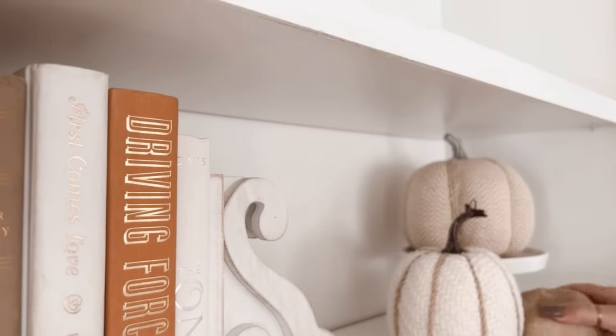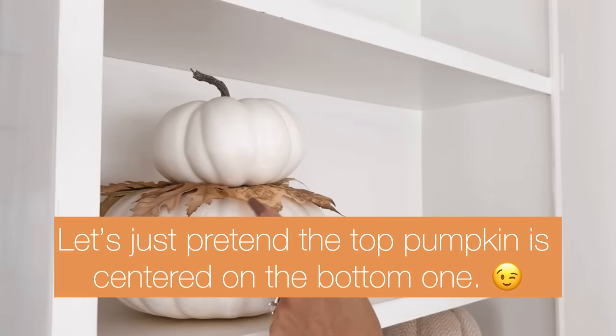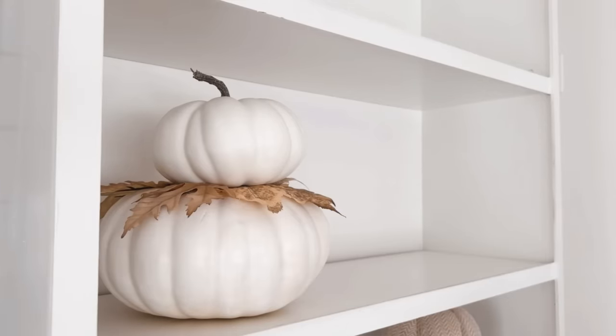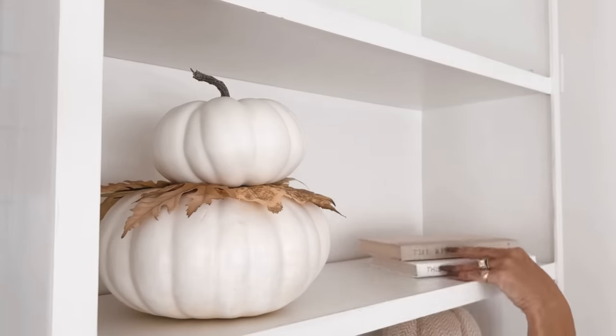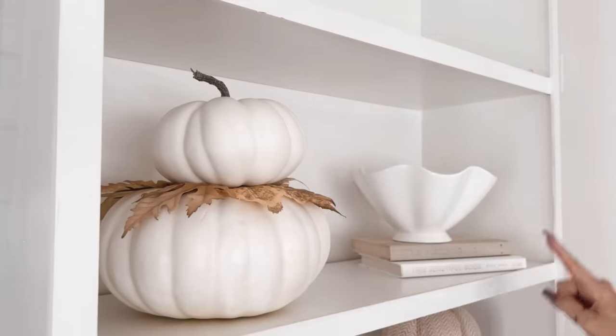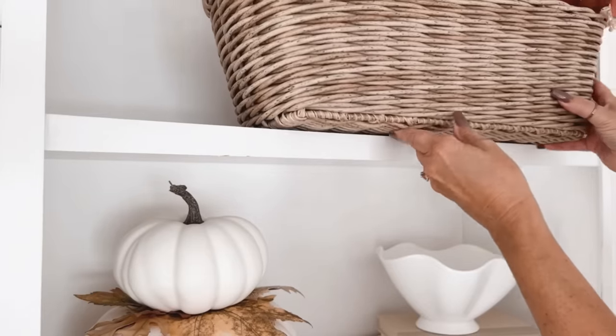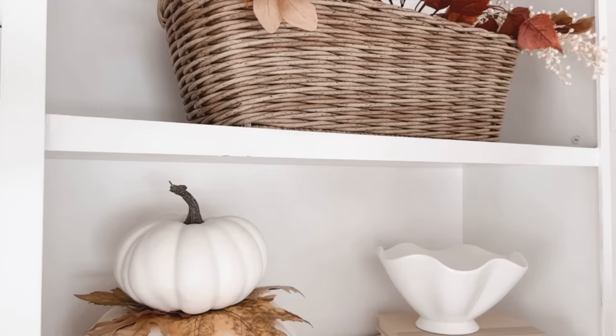I feel like I can go neutral with my pumpkins since I have the color going on in the books. Diagonally above the pumpkins I'm going to add this little topiary - one is just resting on top of the other and I tucked in leaves to add a little bit of color. And because I have books down there, I'm going to bring in more books up here - I have the diagonal method going on, which I'm a big fan of. On the top shelf I'm adding the same basket filled with the same fall leaves and garland that I did on the bottom shelf, just to pull it all together.